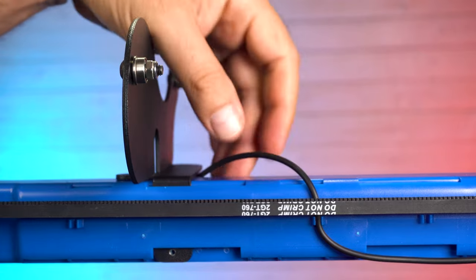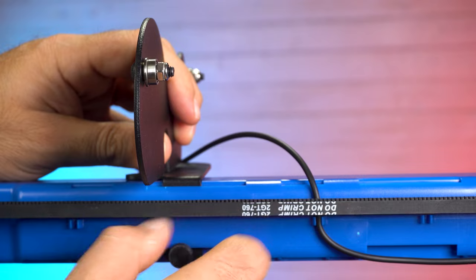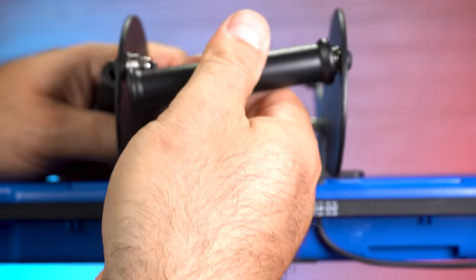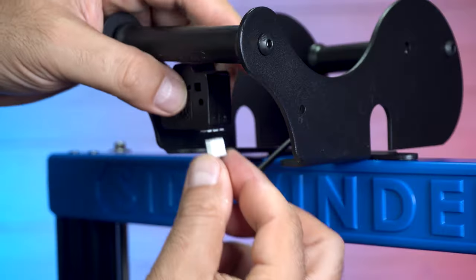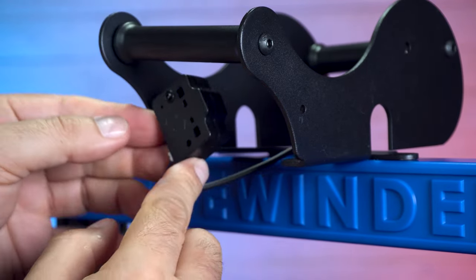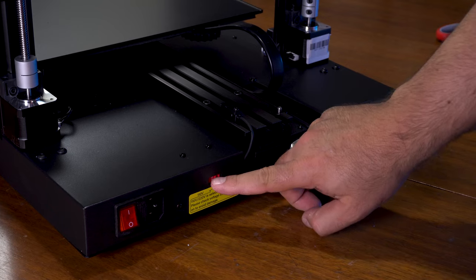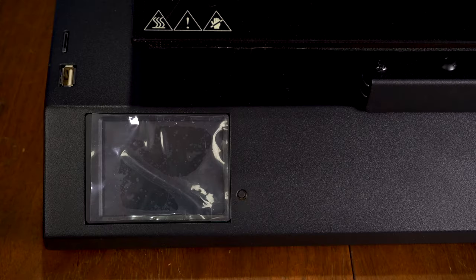We're going to put together the spool holder, and I would suggest putting this together not on the unit like I did. I would follow the instructions because I found it a little bit more tricky. Put it together off of the unit and then put it on the unit. Now I'm going to connect the filament runout sensor — you can see the swivels because it's going to be moving back and forth. I like this injection molded branded top piece. Now we're going to just make sure we checked our voltage, plug in the unit and get ready to print.